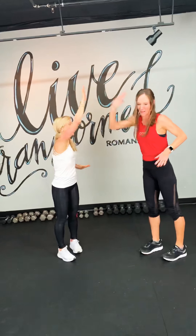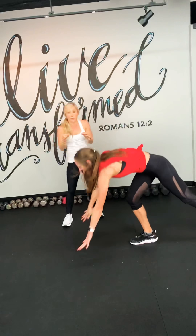We've got 4, 3, 2. Come on, Caroline. Great job. Alright, down to the ground.